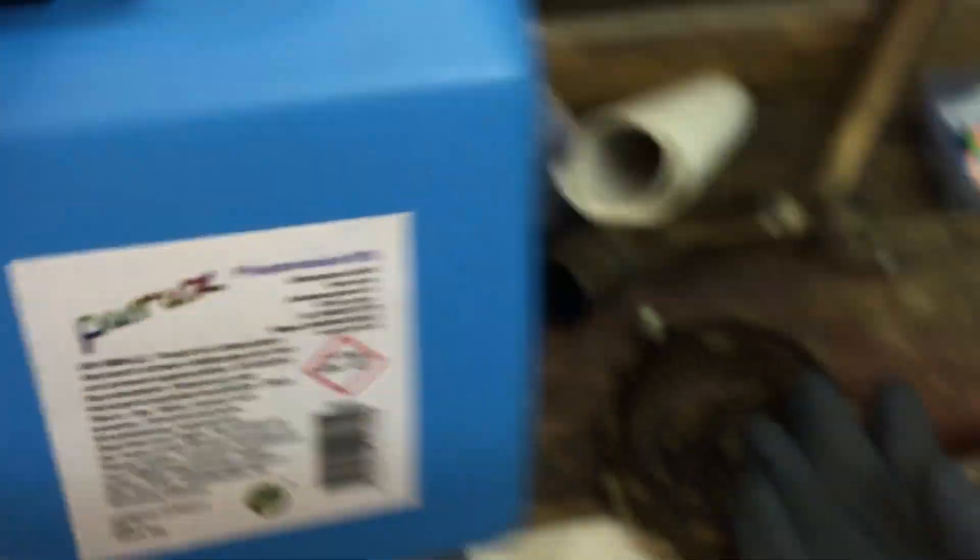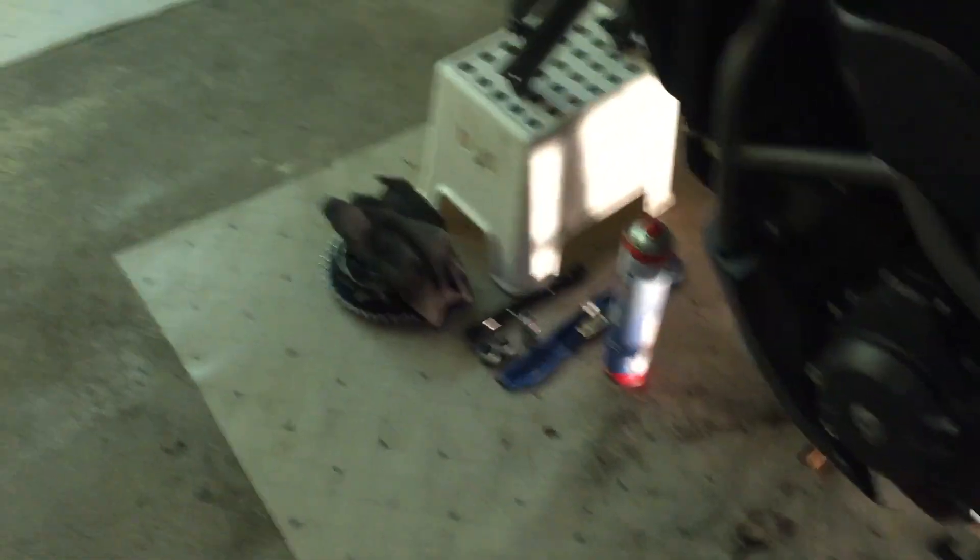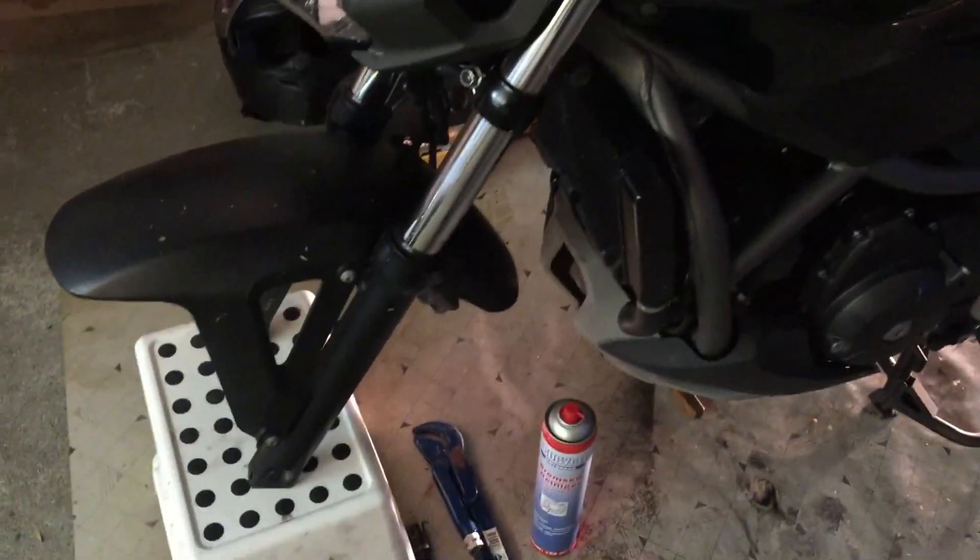I've got some phosphoric acid here, 85%, and what I'm actually doing is cleaning my motorcycle. I'm getting new tires and stuff like that, and I thought while I'm at it I might as well clean it. Water and soap doesn't really help if you've ridden a motorcycle in the winter — you can see a lot of corrosion. All the screws were shiny at one point, but after riding in the winter with salt, they're a mess.